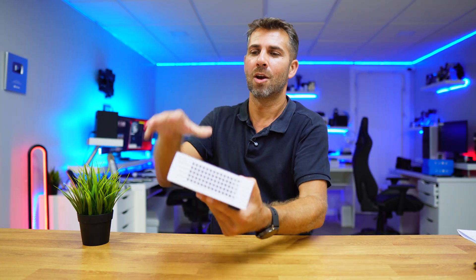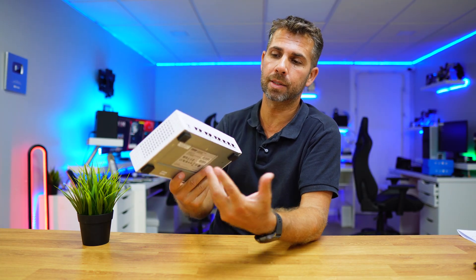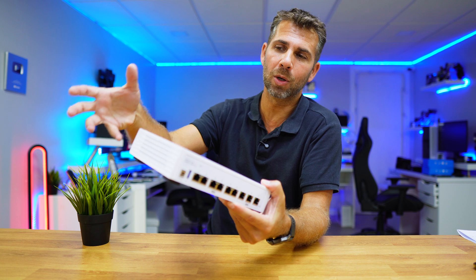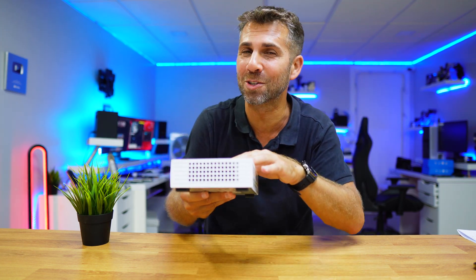So if you have a small business or an office and you want to have backups to your headquarters, this is a great addition. It's not that expensive when we look at the commercial side, and I will leave the link down below.